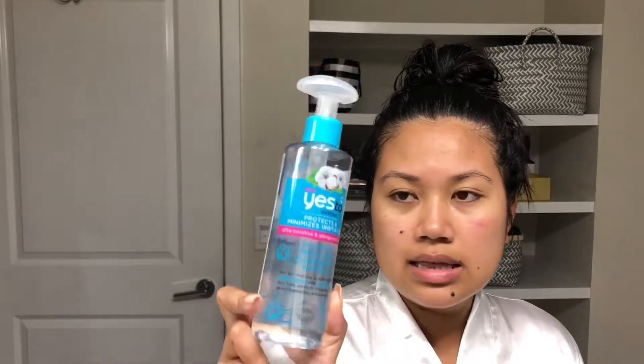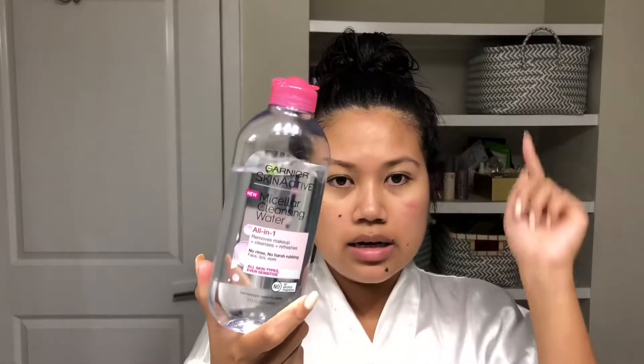I use two kinds of micellar water. This one is Yes to Cotton and it was three bucks — I love it because it has a pump. Now if I have lash extensions, I use this other one because it has no oil in it. If you have lash extensions you need one without any oils, but since I don't have any right now, I'll use the Yes to Cotton. I focus mainly on the eyes because there tends to be residue left there.